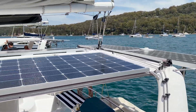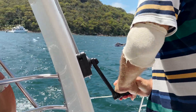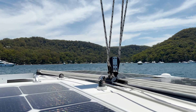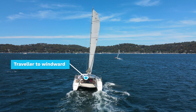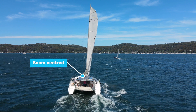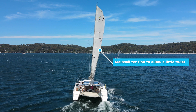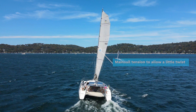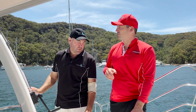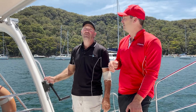In light airs on a port tack, have a bit more mainsheet tension and bring the traveller just a little bit up to windward — not a lot, just enough to centre the boom directly on the centre line of the vessel. For the mainsheet, not super cranked on, but just firm enough. You'll feel it on the winch — if you can play a violin off it, it's too tight. If it's just nice and firm, any gust that comes will transfer to boat speed.